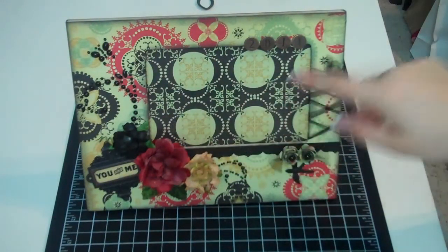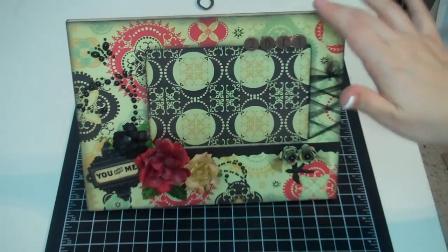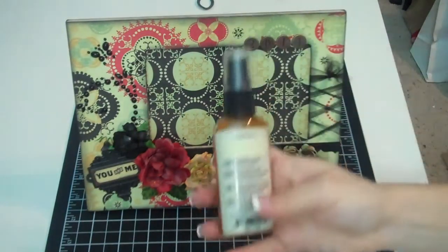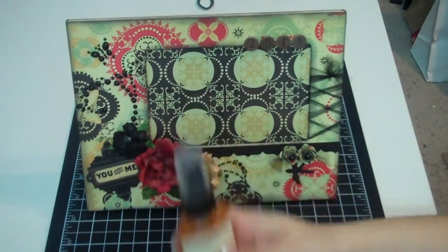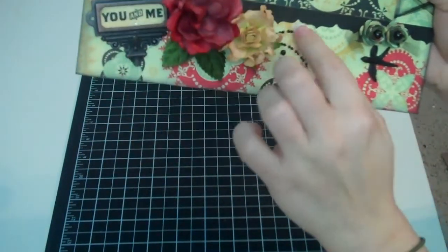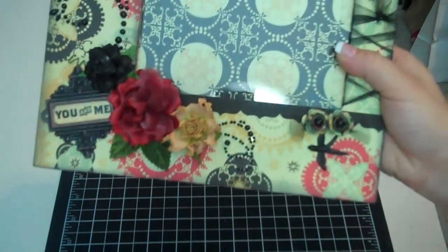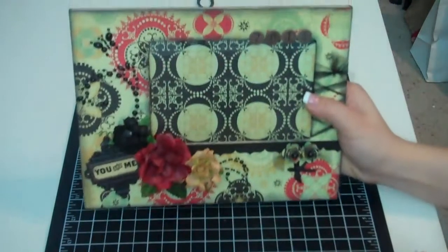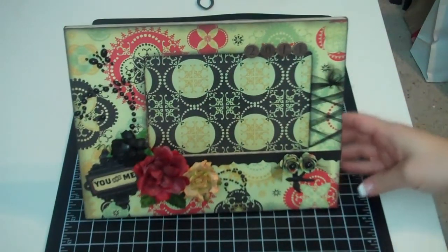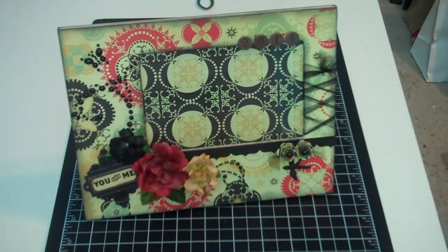Then I cut the hole here, and I inked all the edges with black distress ink. Then I sprayed it with Glimmer Mist in gold. You can see a little bit of shine — even on this flower, or even on this little piece right here. I sprayed it and then dried it with my heat gun, and then I adhered it.